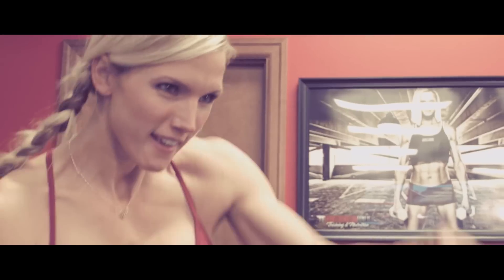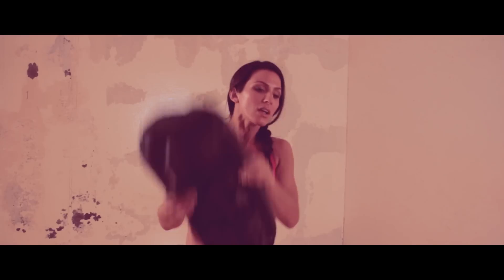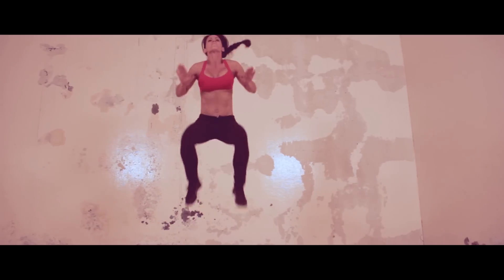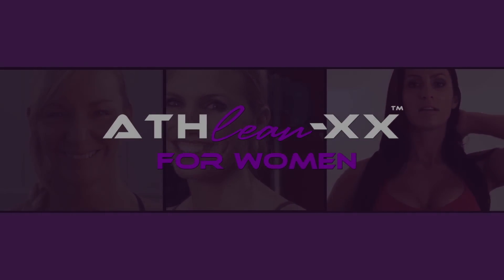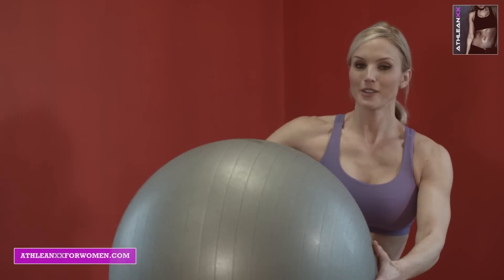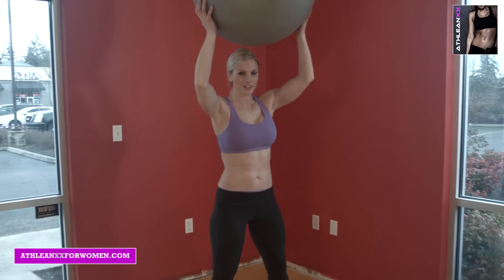Hi, everyone. I'm trainer Amy Jo with ATHLEANXX for Women, and today I'm bringing you beginners a butt and ab workout. You need a stability ball and a good attitude, alright? Beginners.